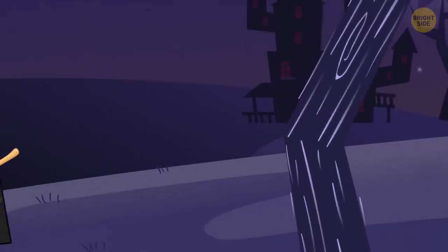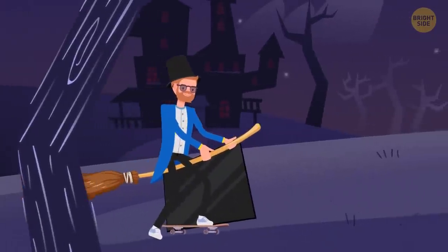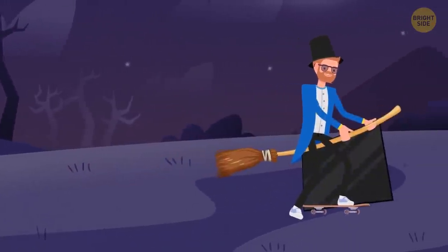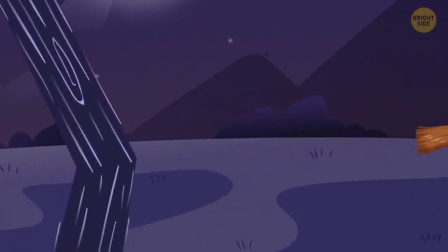The secret of this trick is simple: a skateboard and a large mirror. The magician is riding the skateboard. All the while, he's holding the mirror on his left side, and a fake leg is dangling over it. From a distance, it looks as if the illusionist is actually flying through the air.